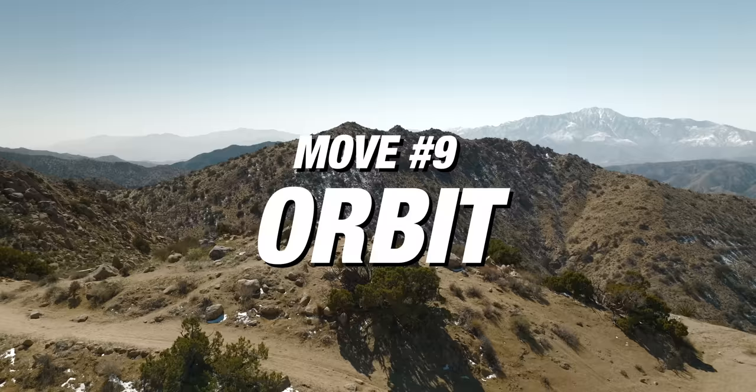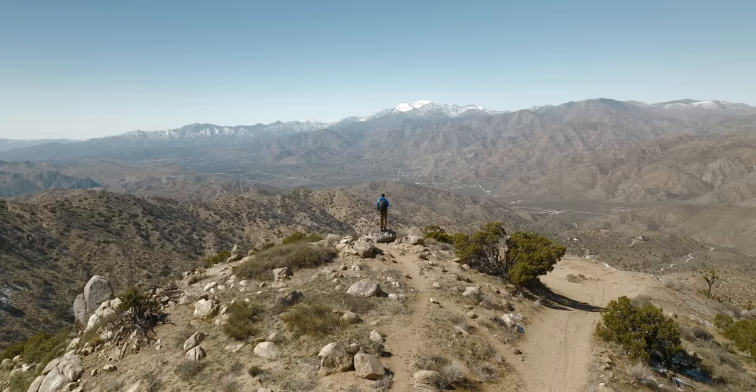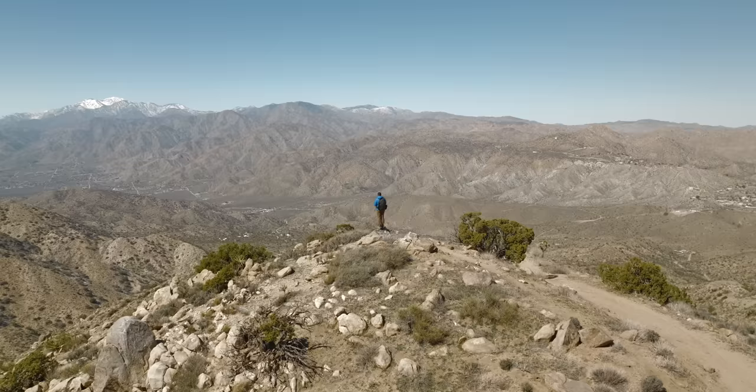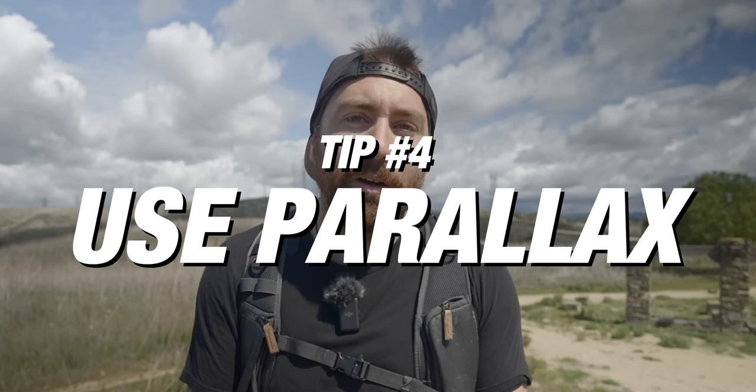Move number nine is the orbit — one I get every single time I'm out filming. It's basically the same move as the low orbit, but I want the drone at eye level or just a little above eye level. When you spin around yourself, you get a full 360-degree view of the landscape while placing yourself within it. Think about distance when doing this shot. Tip number four is to use parallax — when you have an ND filter and you're spinning around your subject, you're creating two different parts of your frame moving at different speeds.